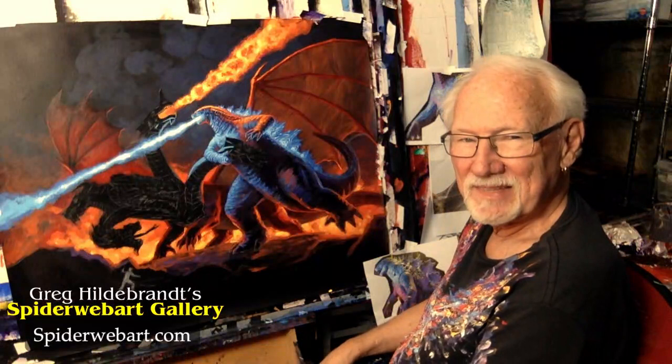Not everything is completely lit up yet — that's why we still have the black spot of the dragon. What particular parts are you working on today? I don't know, I'm just puffing around. I'll probably work on Godzilla a bit here more in this area up in here.